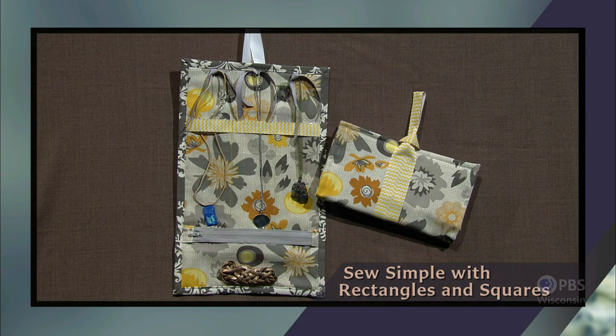Start with rectangles or squares of fabric. Add an interesting specialty fabric or trim, then use straight stitching to create attractive, usable projects. Those are the criteria used to develop this three-part Sewing with Nancy series. Let's begin with the Jewelry Caddy, which fits all of the standards set for this show.